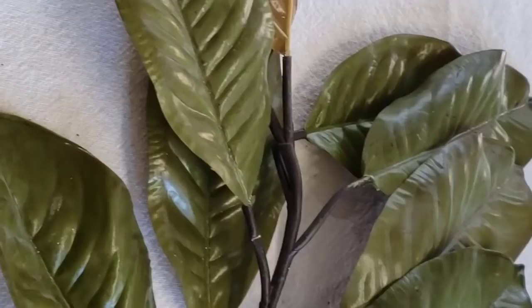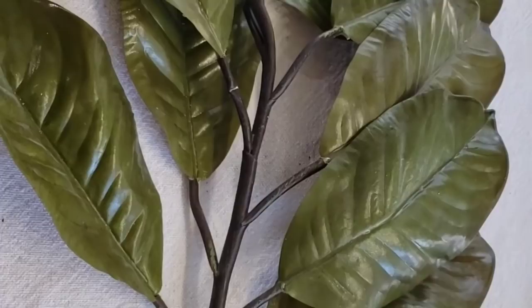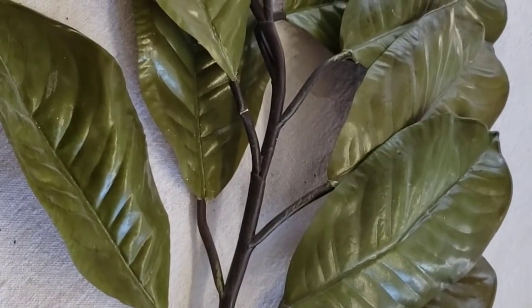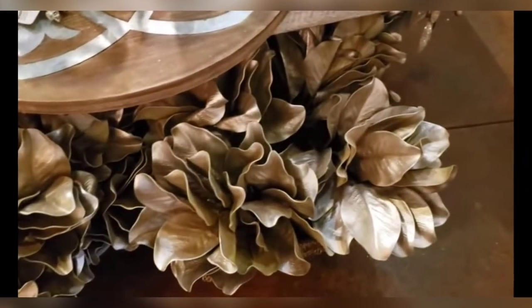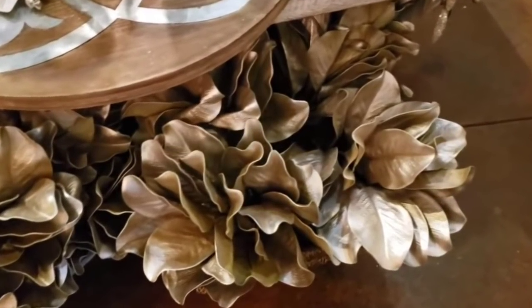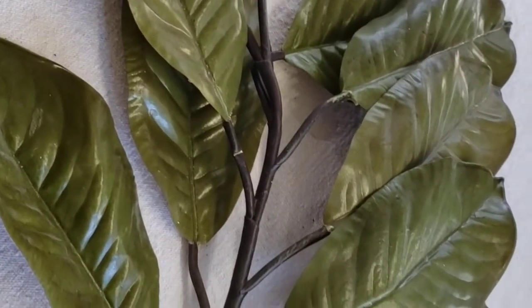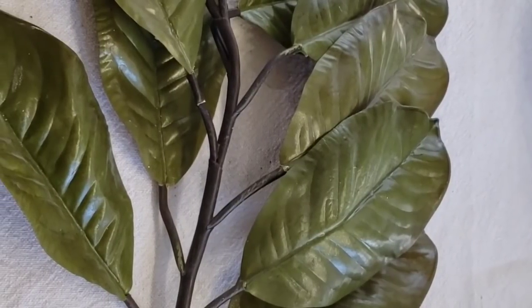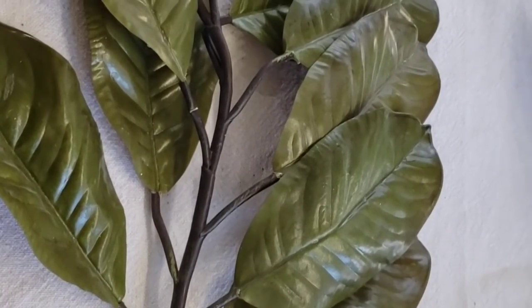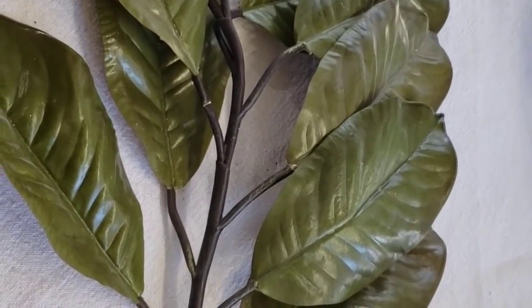On one of my visits to one of my interior design stores, I saw that they had some painted gold and they had them in a beautiful vase — and I thought, that's really pretty. I'm going to paint them gold and then incorporate them into a floral arrangement. This is the before and the after, and now I'm going to add it to an arrangement.